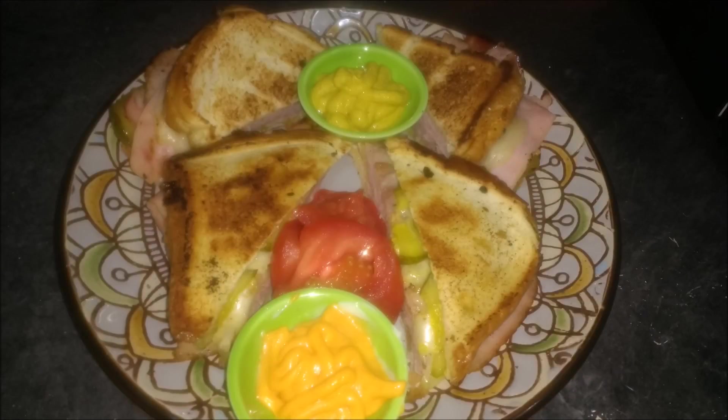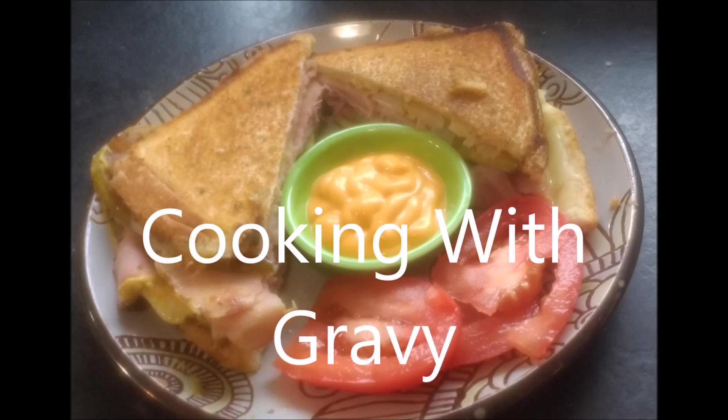Now this is the final product — tastes phenomenal. Highly recommend it. Dijon mustard, chipotle mayo. If you do like the video, please leave a like, please subscribe, and I hope you have a phenomenal day. Thank you very much for watching.